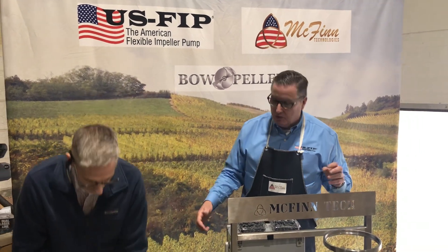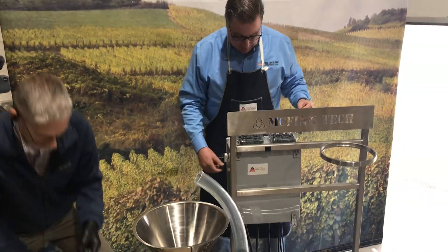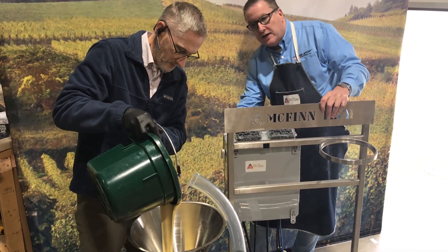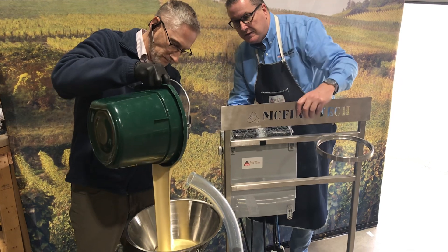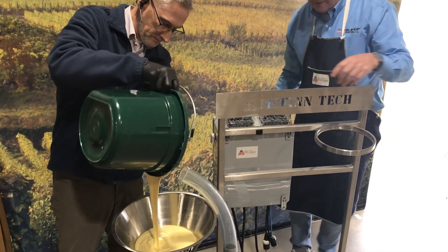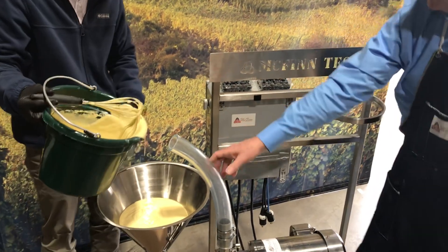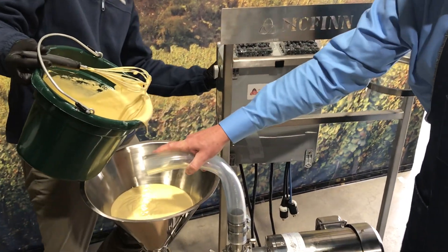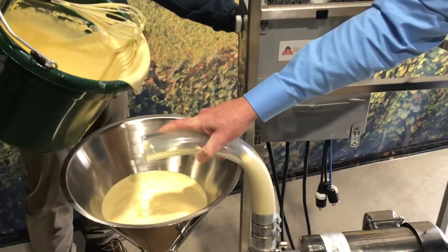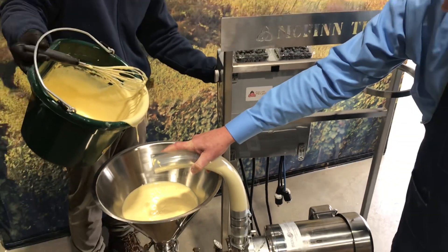We don't want to sound like the ShamWow guy, so dump it in and we'll get started. Look at that viscous product there. That's at 9 Hertz.